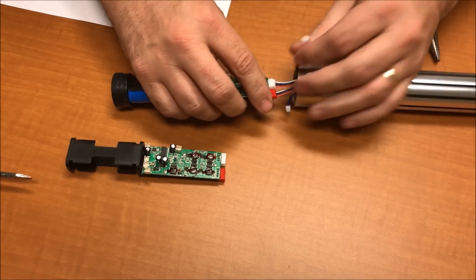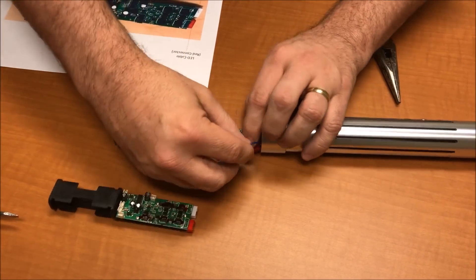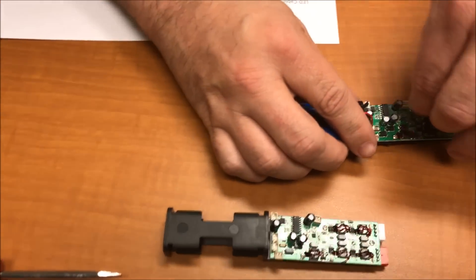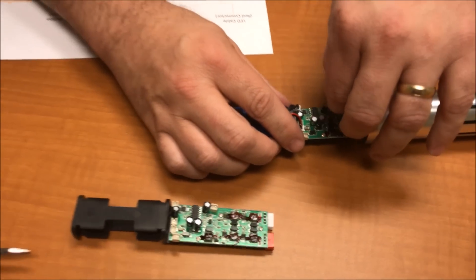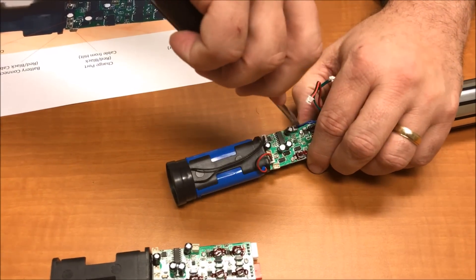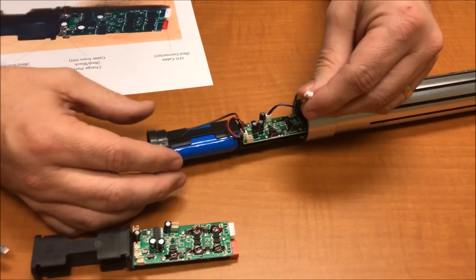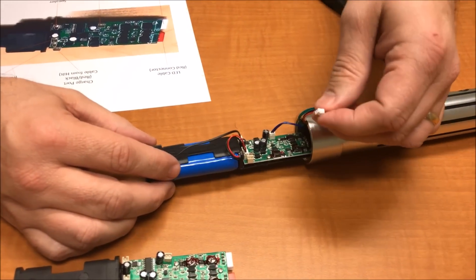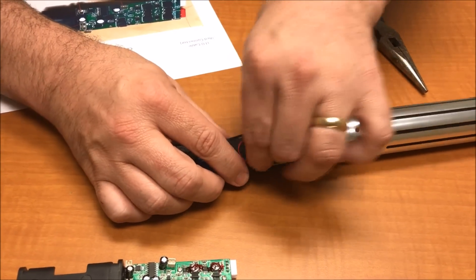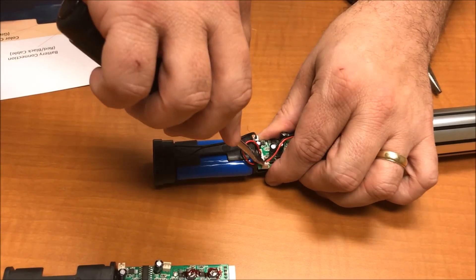There we go. Now I've got my three other connectors. You can look on your map — the blue one is going to go over here. Just slide that back in and push down, and use your tool to make sure it's tight. Then this red and black one is the charging port connector, so it's going to come over near the battery — you can see all the power connectors are together.